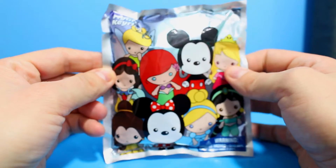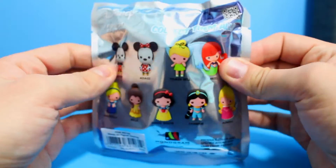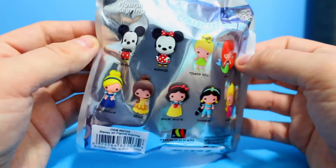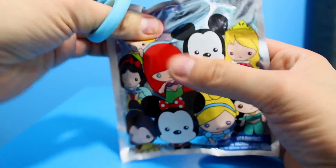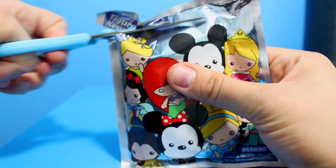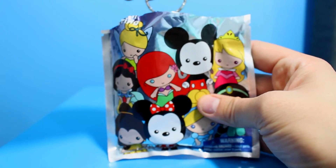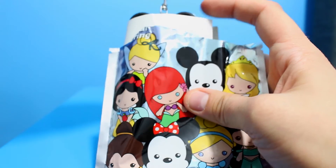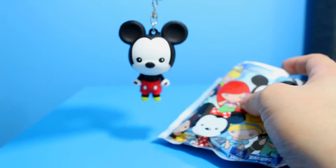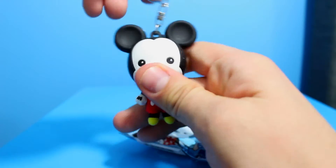Item two — the packaging has all the princesses on the front, although Mickey's not a princess, I don't know why he's there. And on the back they have all the princesses again — Mickey's there too, not quite sure why, but he's the boss so it's fair to say he can do whatever he wants. Let's open it up — I'm very excited to see which one we've got.